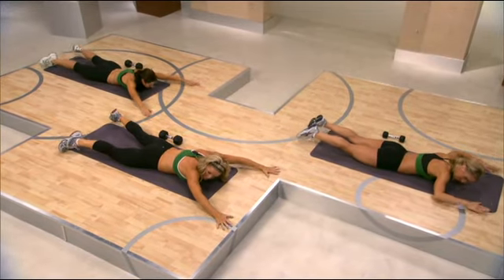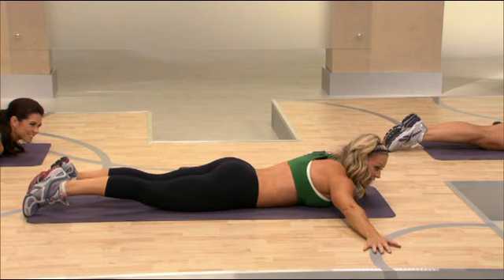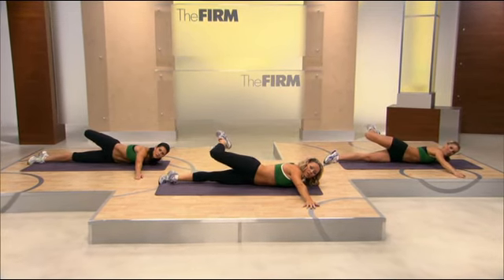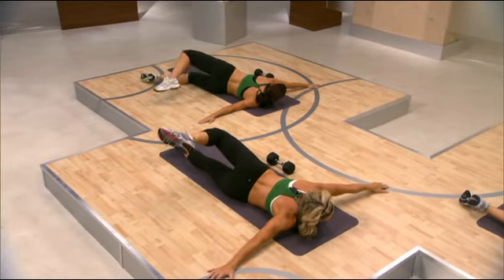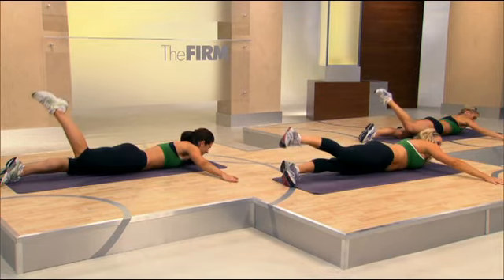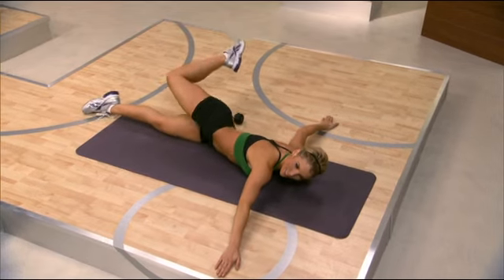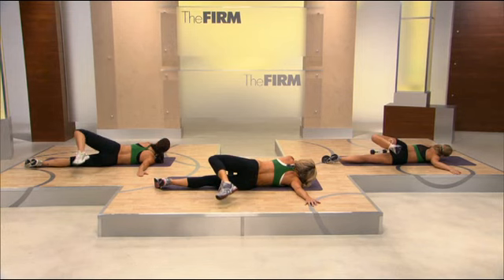Now we're going to move on to scorpion. Bring the feet together. Place the arms out to the side. We're going to start with the front leg, taking it to a short range first. Open through the hip. Lift and rotate — just barely cross the midline. Come on down. Lift and rotate. Stay here. Let's take it full range. Tap that toe. Do it again. Lift and open. Really lengthening through the back, opening through the hip. You have one more right here. You did a great job.